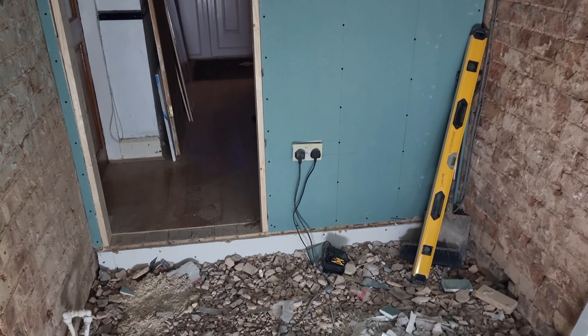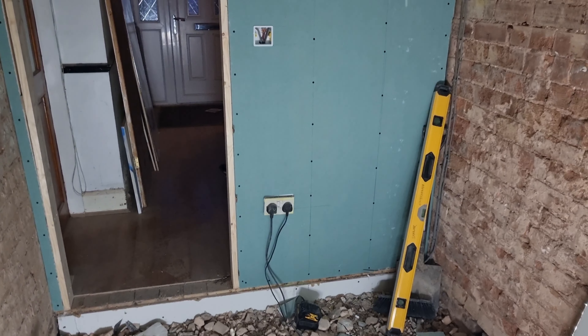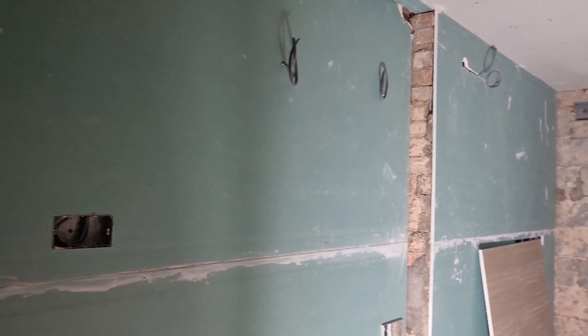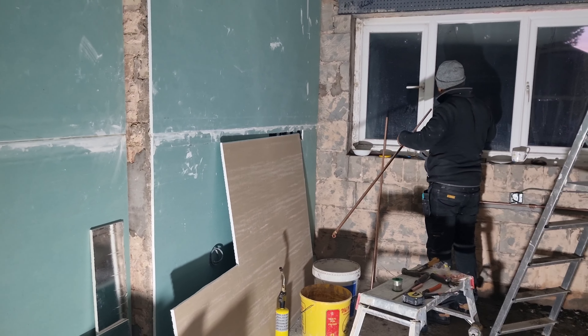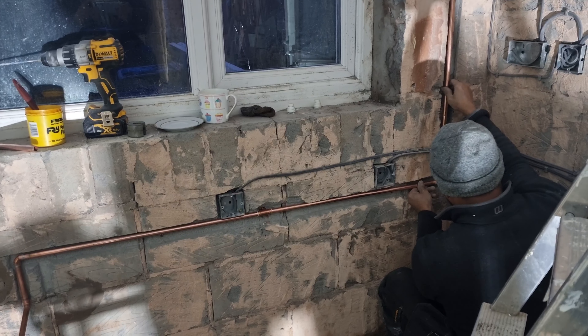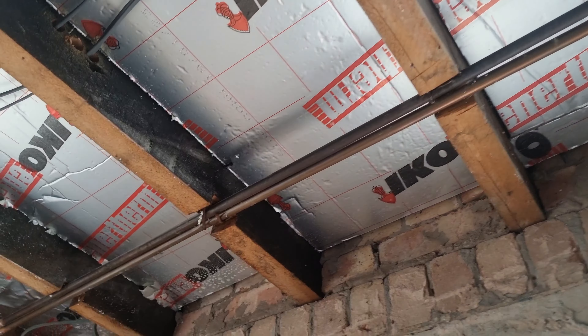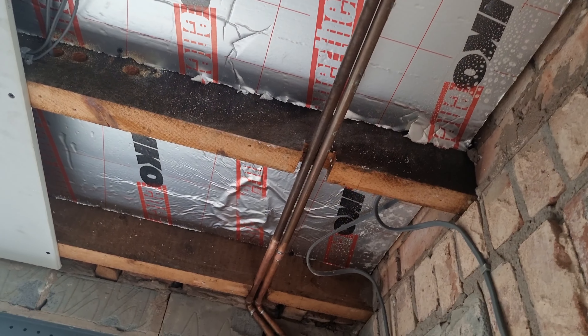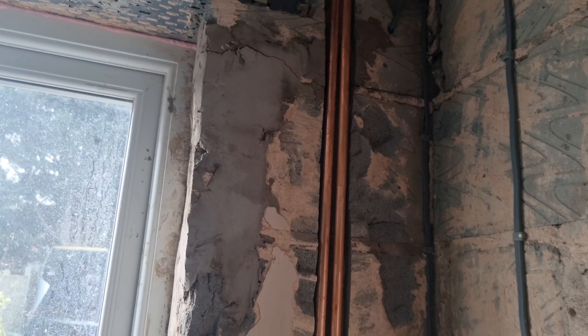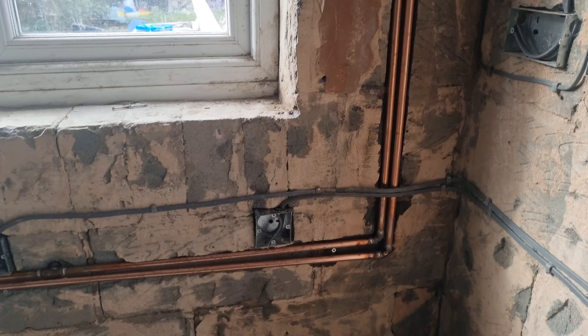Alhamdulillah, here you can see it's all covered now. You saw at the start that this was bare and brother Sanawar was doing a wooden frame around it to make it strong — now it's all covered and looks very nice and tidy. All the insulation is in, the plasterboards are on, the wiring has been done, and on the walls you can see the socket plugs and wires in the places where new kitchen equipment will go. Brother Sanawar is also doing the gas pipes and water pipes — the water pipes are coming down from the ceiling into the wall where the sink will go.